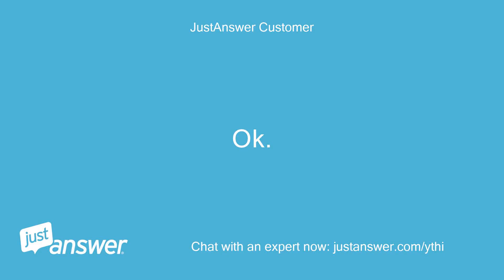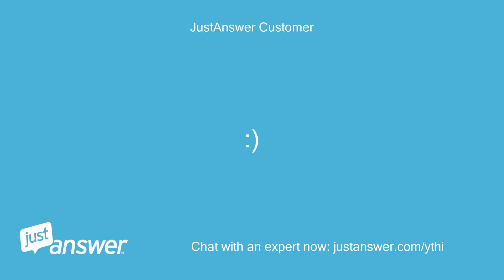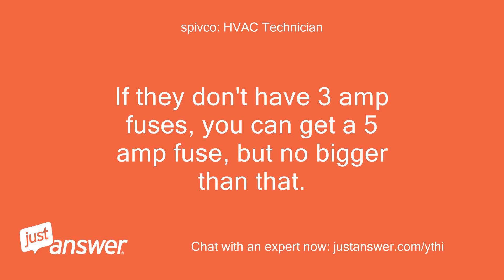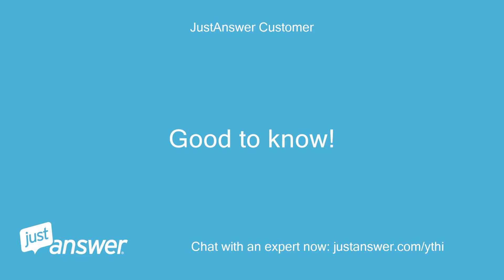Okay. Perfect. Thanks so much. This has been a lifesaver. If they don't have 3-amp fuses, you can get a 5-amp fuse, but no bigger than that. You are very welcome. Good to know. Thanks again. I think that will do it. Great. Have a good evening. You too.